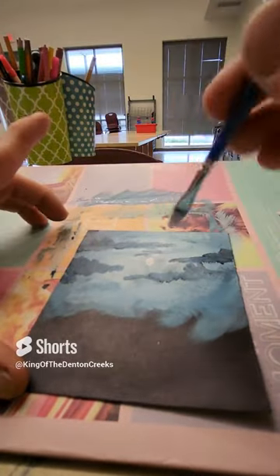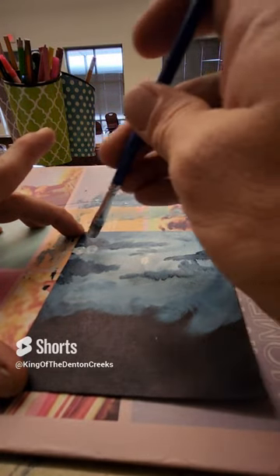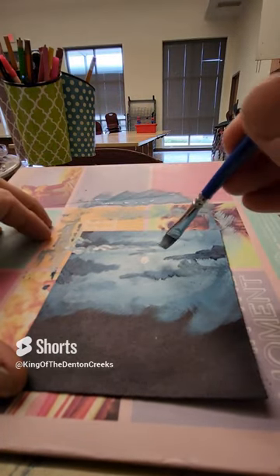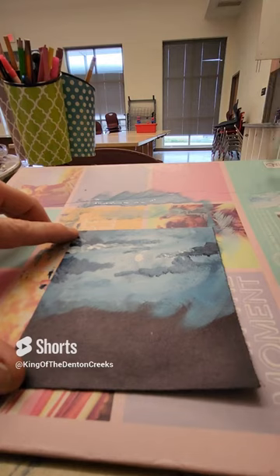I'm gonna put some bright spots on these clouds. So wherever your moon is, that's where you want your bright spots. A little bit of water on there, a little bit too wet. Just gently tapping some bright spots to those clouds. Wherever that moon is, that's where you want your bright spots — that moon's telling you everything you need to know.